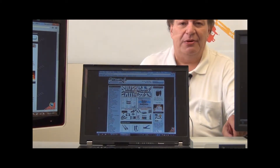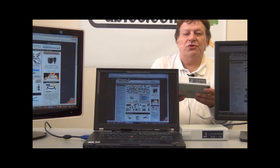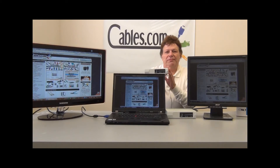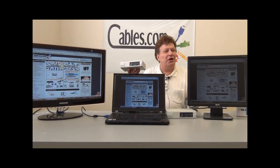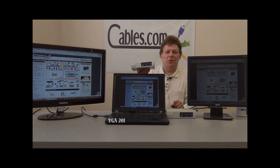The unit ships with a 9-volt power supply and again, very easy plug and play. This one in particular will only do video, but we have a model as well should you need audio at these different multiple monitors. Again, this is our part number VGA 201.